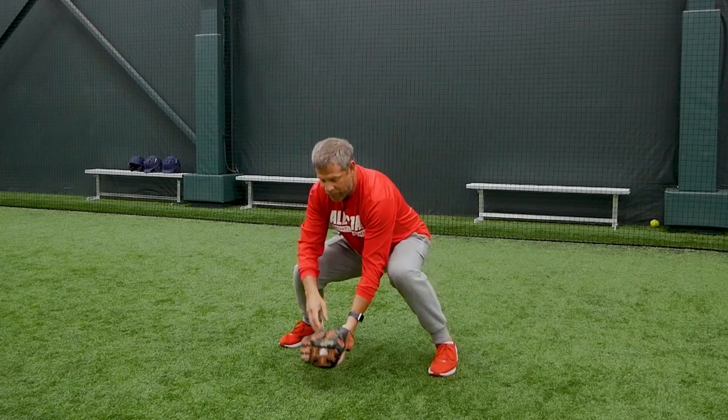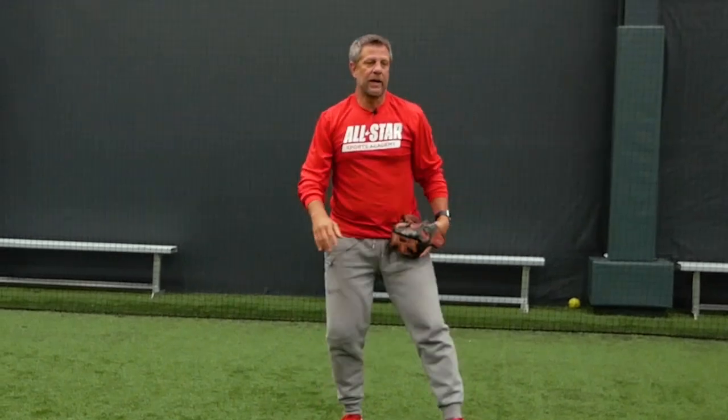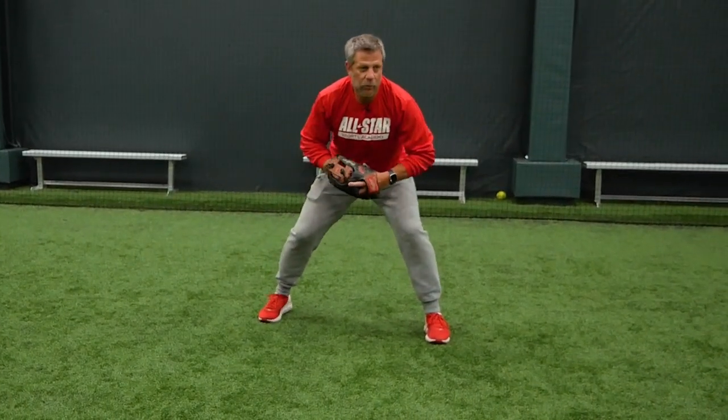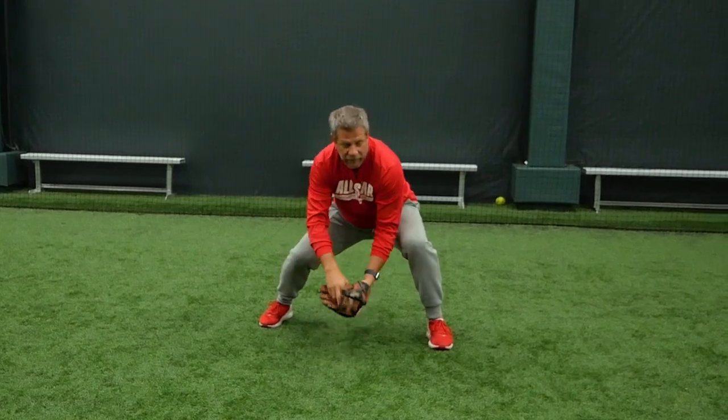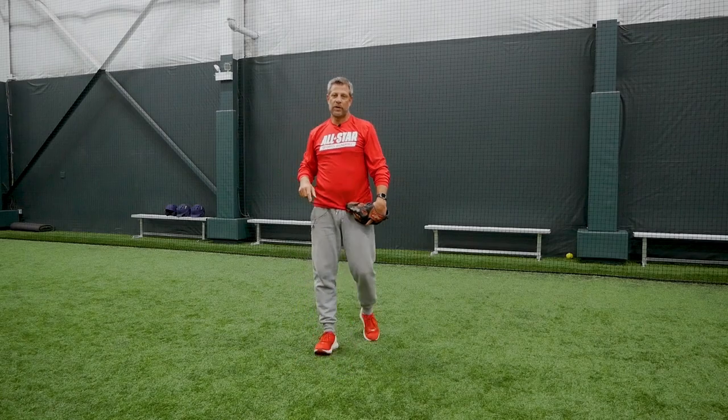If it does take a little hop on you and hits off your chest, we still can make a play on the hitter. So always bend with your legs, left foot a little more out in front. Reach out, and then once we grab that ball, we're going to point our shoulder in the direction of where we want to throw the baseball.